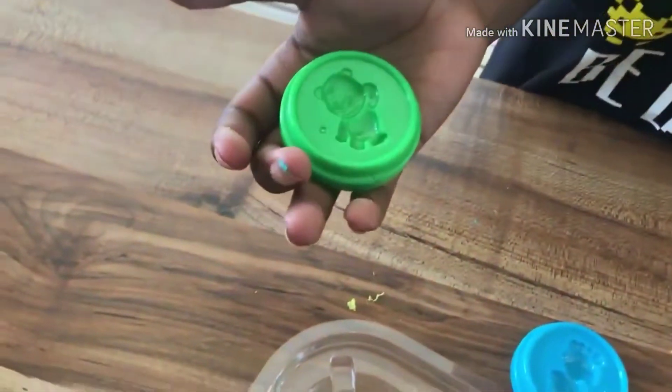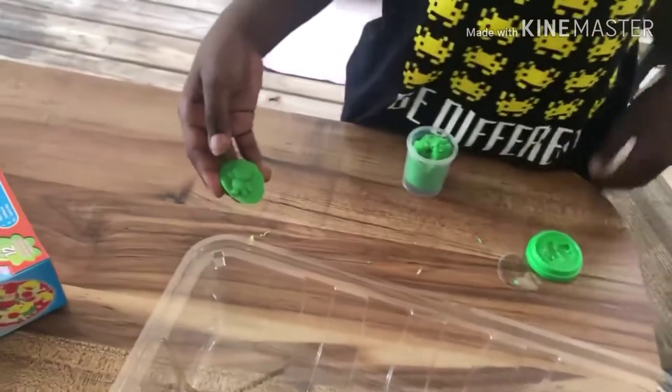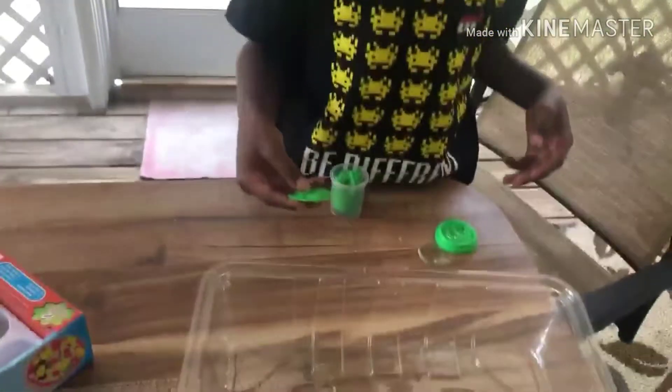Look guys, it's a cute little green bear with some green playdough. I'll try to make this. And then I have a cute little green bear — and yeah, that's basically it.